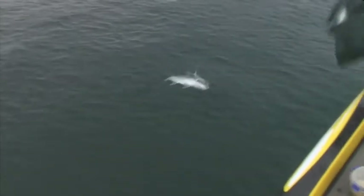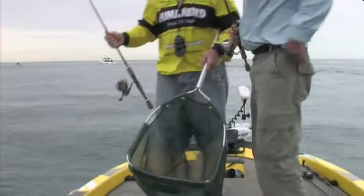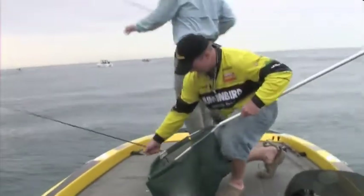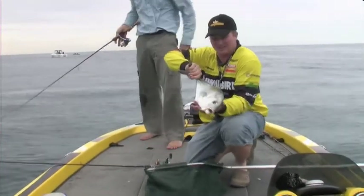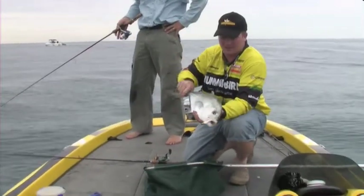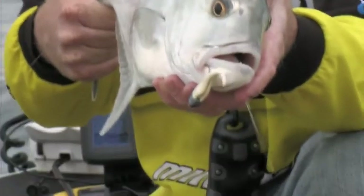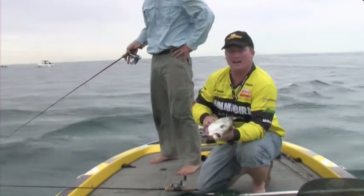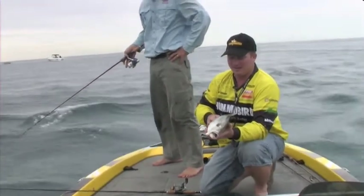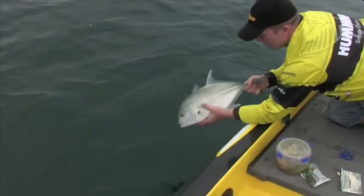Another chunky model. They've got a bit of weight to them in the net. Just a little three and three-quarter inch atomic jerk shad in a white baitfish colour, because that's what these fish are eating - baitfish. We're casting right in next to that white water there, letting it sink down and ripping it out. We'll get him back in the water and go catch his mate.